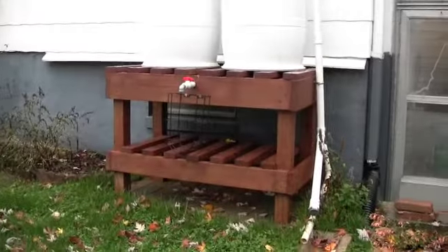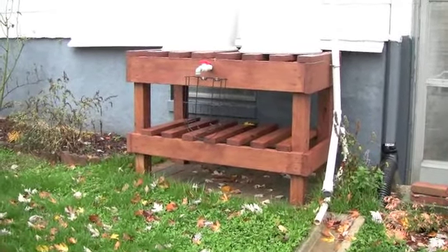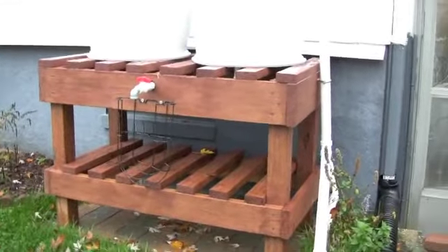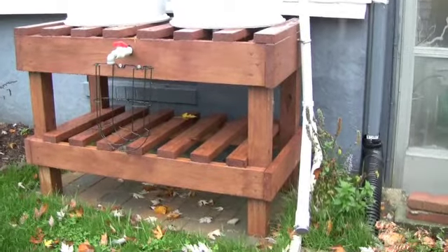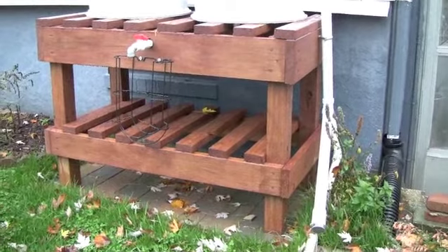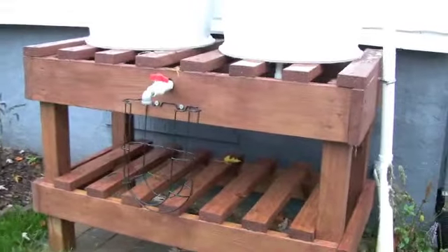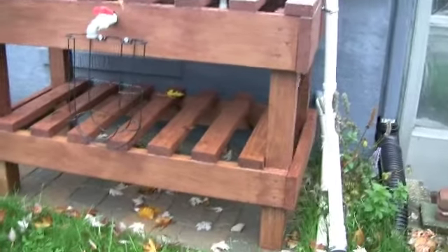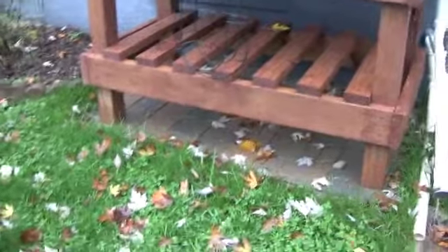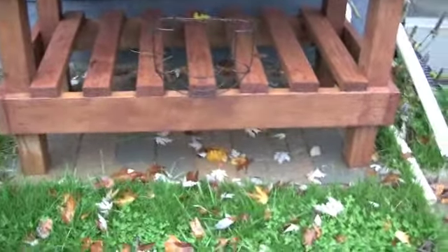I made this table out of a bunch of 2x4s and 2x6s and a few 2x8s. The 2x8s are on top along the sides, the 2x6s along the bottom around the sides, the 2x4s are the little slats that make the tabletop and the shelf top, and 4x4s make the legs. I leveled out the ground underneath it so the rain barrels were even.